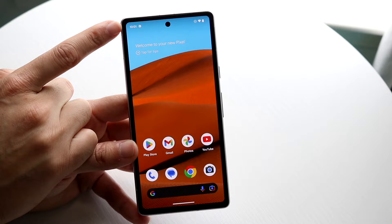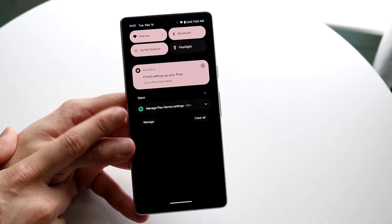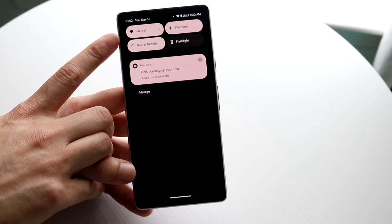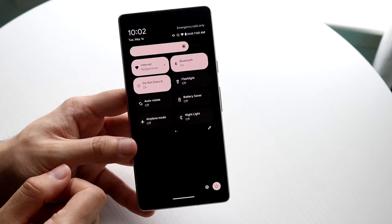If you swipe down from the top, you'll open the status bar or control center panel. Here you'll see all your current notifications — texts, messages, calls. You can swipe through them. You'll also have quick toggles for internet, Do Not Disturb, and other settings. If you swipe down again, you'll see your brightness toggle and even more controls. You can add or remove toggles from this panel as well.